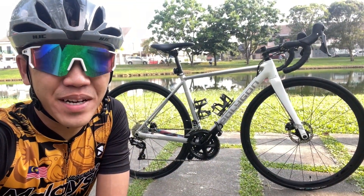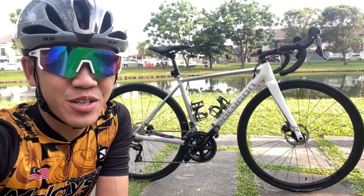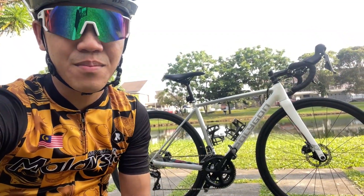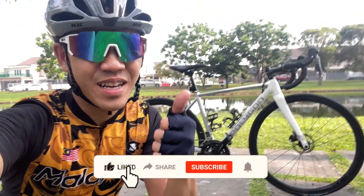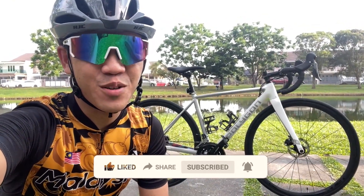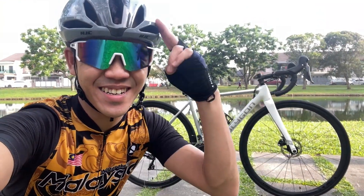Alright guys, that's about it — a quick bike check on the Polygon S5 disc. I hope you enjoyed this video. If you have any questions regarding this bike, do leave them in the comments down below and I'll make sure to answer all of them. Give me a like if you enjoyed this type of video, share it with your friends, subscribe and ring the notification bell so you won't miss my future content. Till next time — eat sleep cycle, ride on.